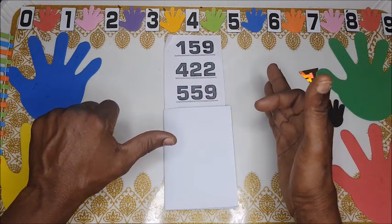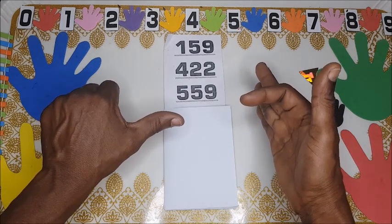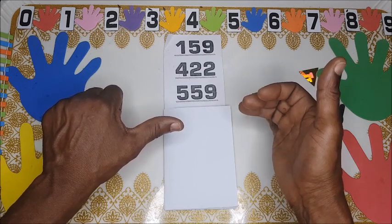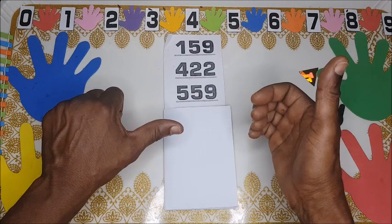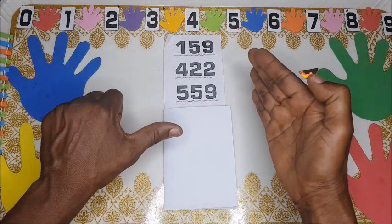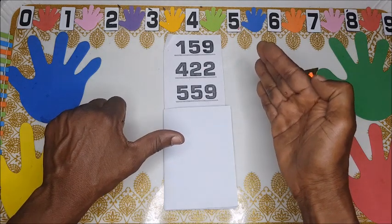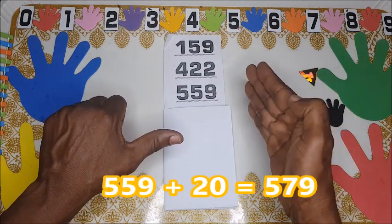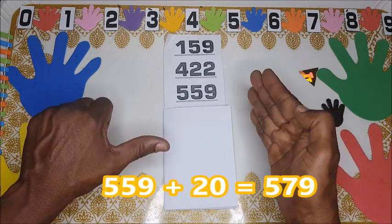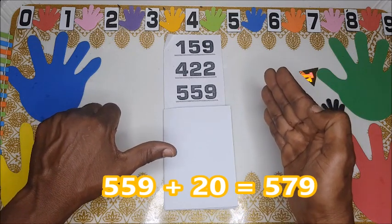One hundred and fifty-nine plus four hundred. We already have 100, then 200, 300, 400, and then 500. But since we had nine already, you put the fingers together to show five hundred and fifty-nine.